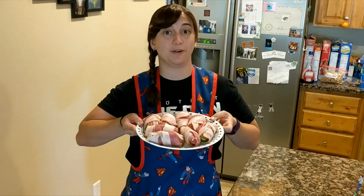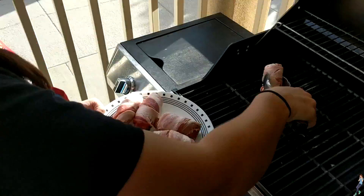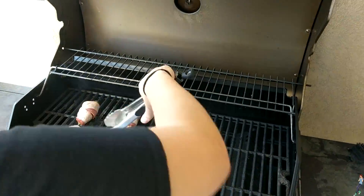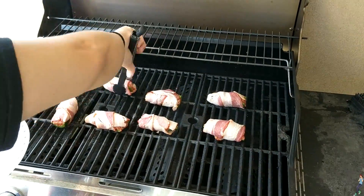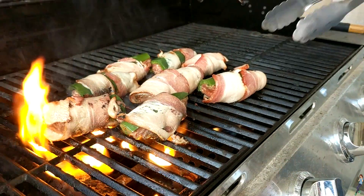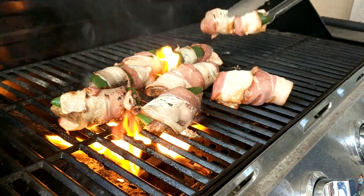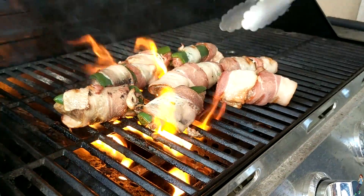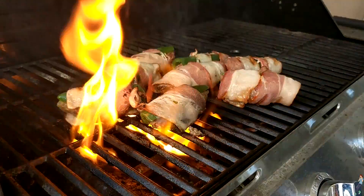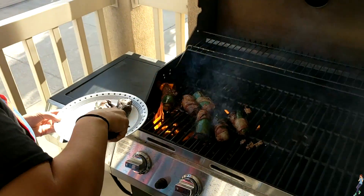Now that we have these all wrapped up, let's go put them on the grill. Let's let them cook for a minute. These are looking nice and crispy, just the way I like them.